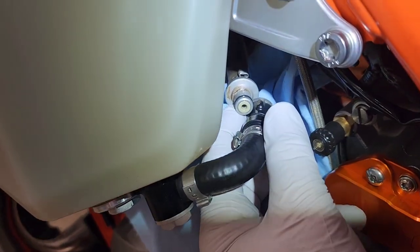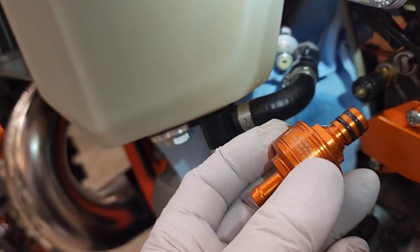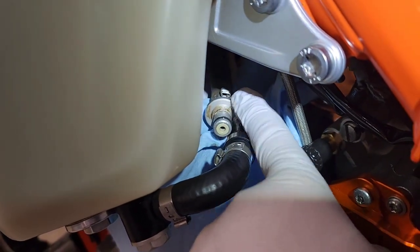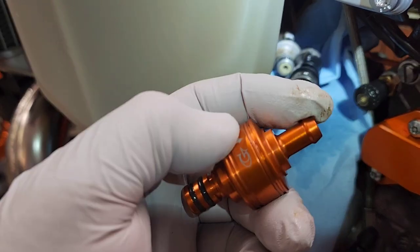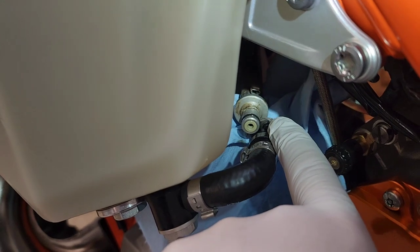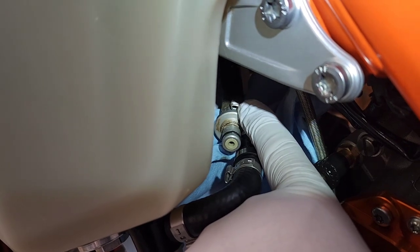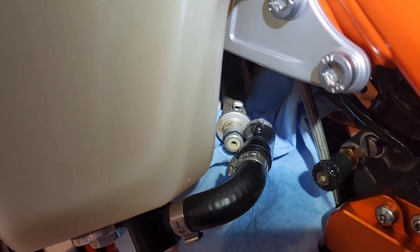I'll wipe off this fitting to get it nice and clean, and then it's just a matter of removing this dog ear with a screwdriver, then replacing this into there, and then plugging this back into this end. And that's it — let's go ahead and take the dog ear off. Take a screwdriver in and spread that dog ear, and then we can put the new dog ear on and crimp it.